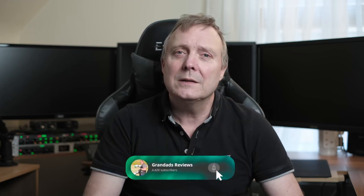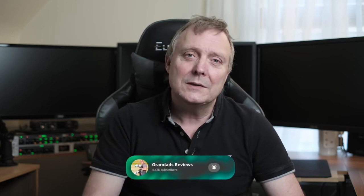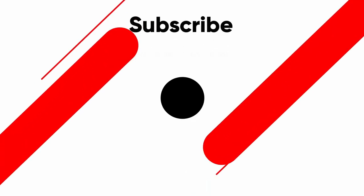So that's my quick look. If you enjoyed the video give it a thumbs up — that helps the channel. If you want to see more videos like this, hit that subscribe button. Until next time, see you later. Bye.